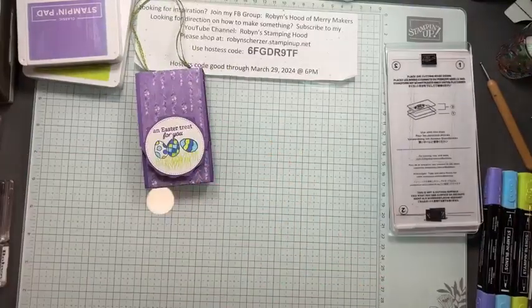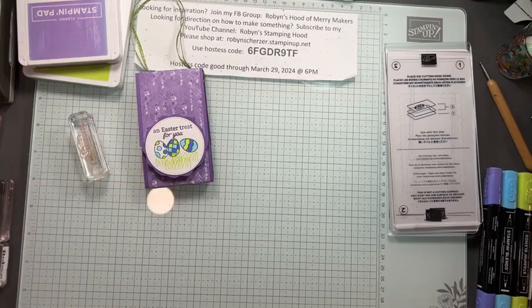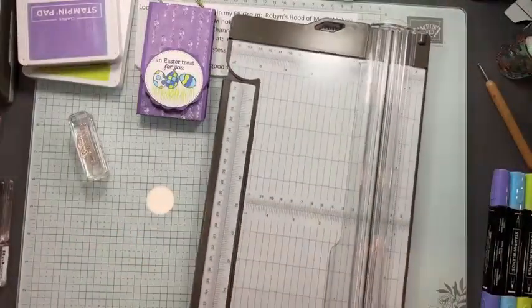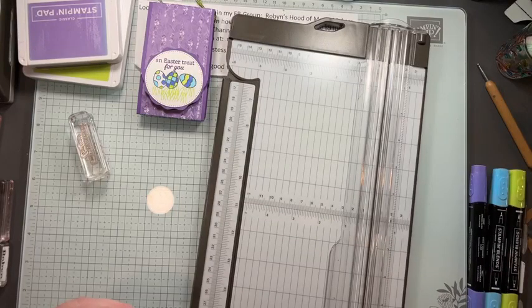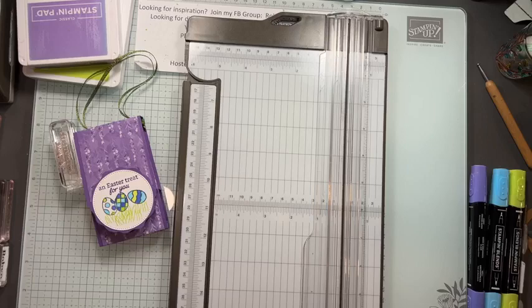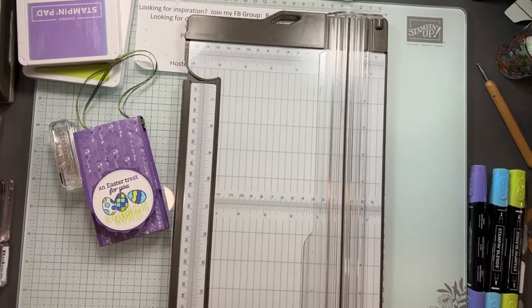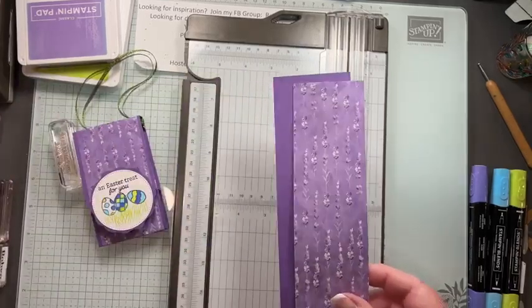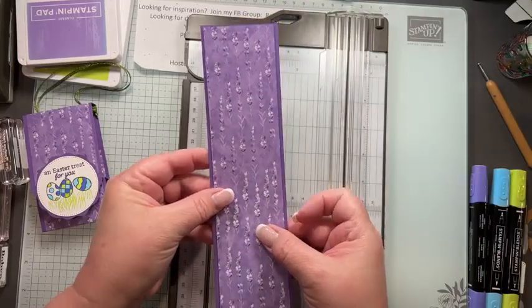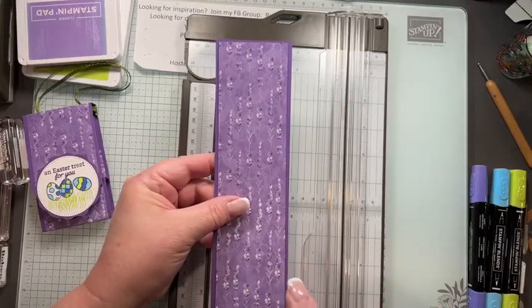What you're going to need is cardstock and designer series paper. I grabbed the designer series paper from the mini catalog — the lavender bundle, the perennial lavender — because to me Easter is purple. You need two strips: one strip is 11 by two and a half inches, and then another strip a quarter inch smaller, so two and a quarter by ten and three quarters.